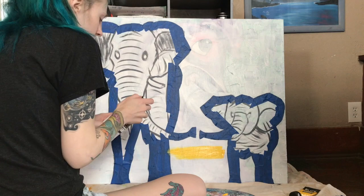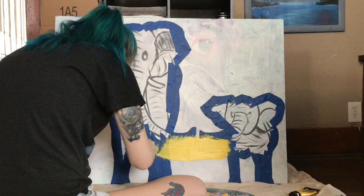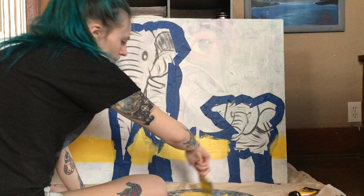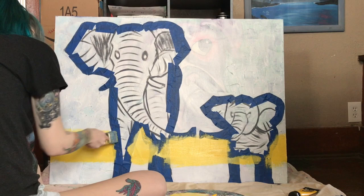Hello everyone, Alexis here, welcome back to my channel, thank you for stopping by. If you're new, today I am painting some elephants and a sunset painting — mom and baby. I've taped them off with painter's tape and I'm starting on the first layers for my sunset, going up from yellow to blue. There's going to be some pinks, orange, and purple in there, and then I'll start layering the bottom, which I paint over with some really pretty colorful safari grass.